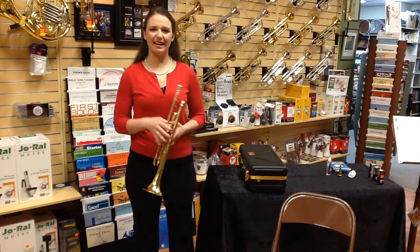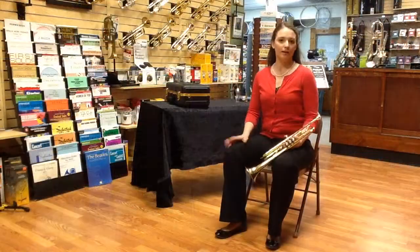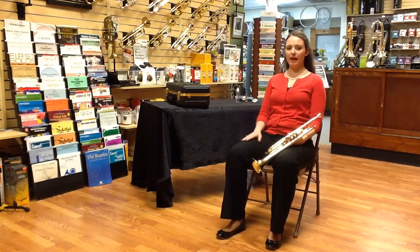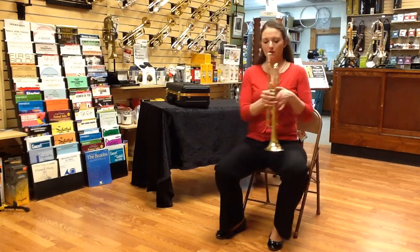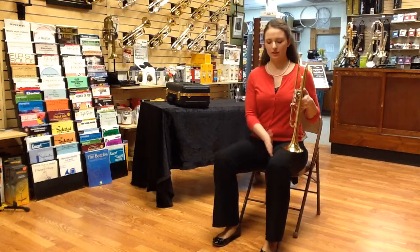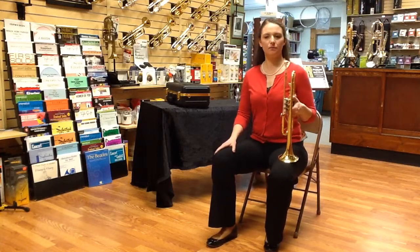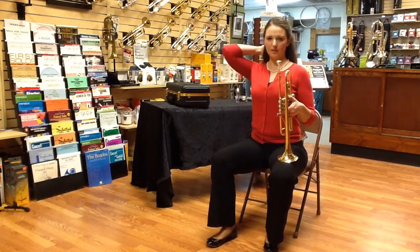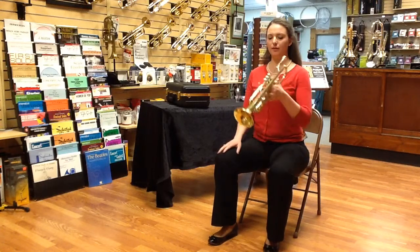When we sit down, we want to keep the best possible posture as if we are standing. Now that we're sitting down, be aware that your back should not be touching the back of the chair. You should be able to have proper posture as if you were sitting on a stool. Sit towards the front of your chair, put your feet in a comfortable flat position — it's okay if one is in front of the other. Imagine that string on the crown of your head being pulled up, your spine nice and aligned. Take a nice deep breath — you should be able to breathe fully. Then bring your trumpet up to your great posture.